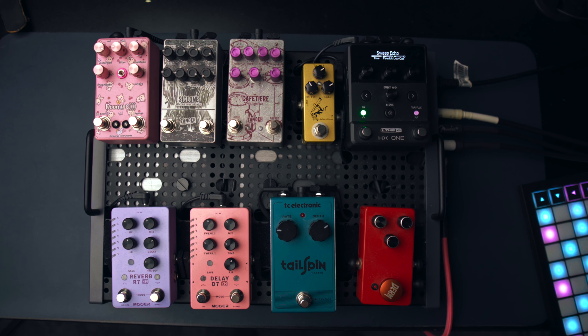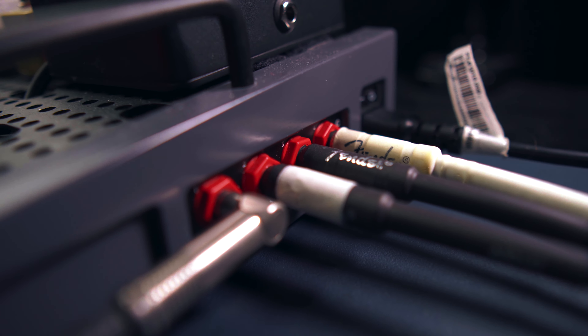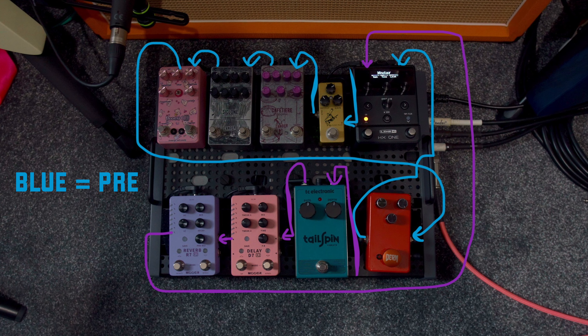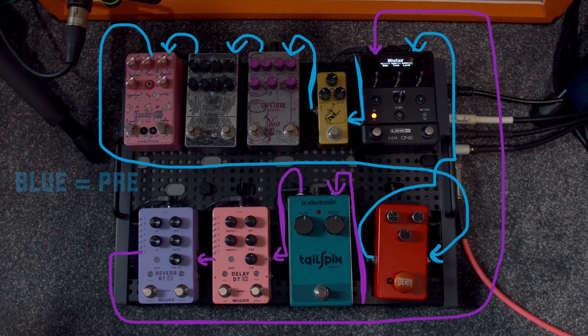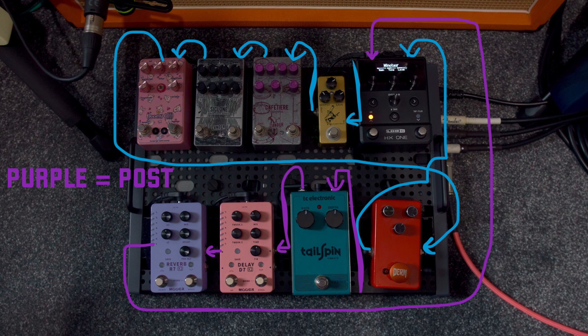Let's start by talking about the form factor of the HX1. As expected, this pedal fit onto my pedal board perfectly. I've got the HX1 routed in four-cable method so that I can run effects either into the front end of my amp or through my amp's effects loop. I've also got my pedal board running through a patch bay, so the signal chain isn't exactly as you see it on the board. The first pedal we go into is the Klon Clone, then we run through all of my other drives and finally into the HX1, then out to the patch bay and to my amp. We come back in through the amp's effects loop through the vibrato, delay, reverb, back into the HX1, and then out to the effects return of my amp.